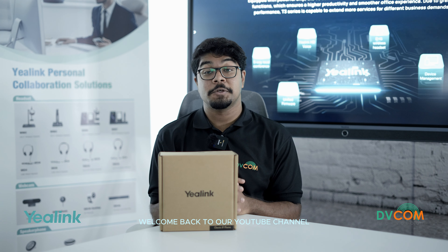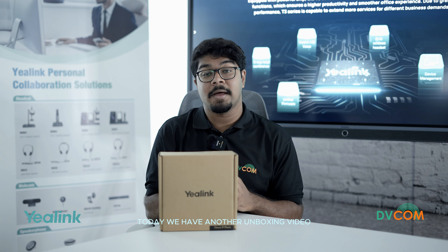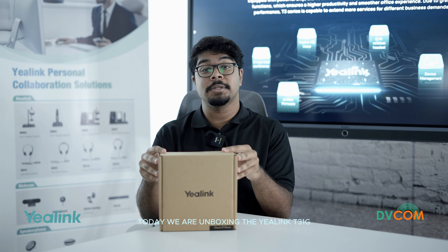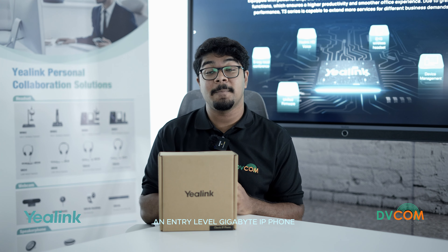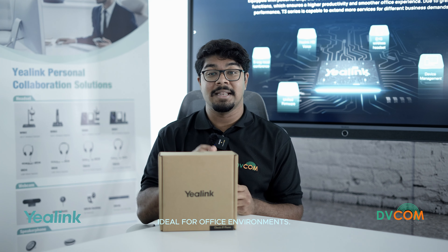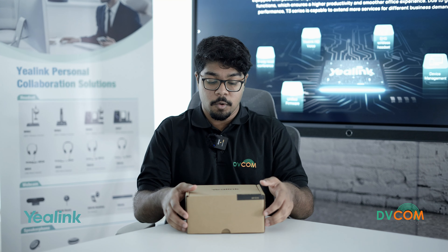Hey everyone, welcome back to our YouTube channel. Today we have another unboxing video — we are unboxing the Yealink T31G, an entry-level gigabyte IP phone. It's a great communication tool, ideal for office environments. Let's jump right in.